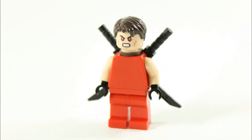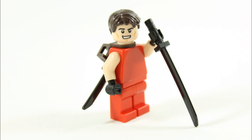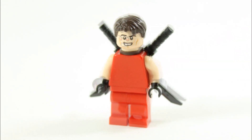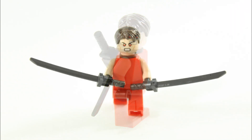And that's our custom Wade Wilson. With the release of the recent Deadpool movie we were a bit disappointed that not one set or a polybag was released with the character, so we thought we'd show you how easy it was to create a Wade Wilson.